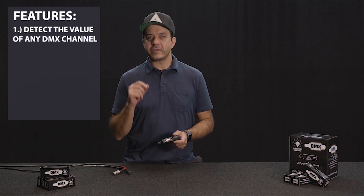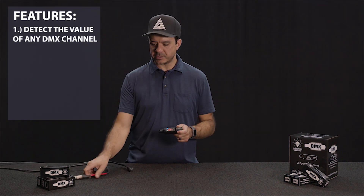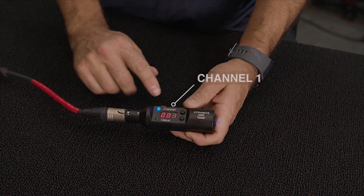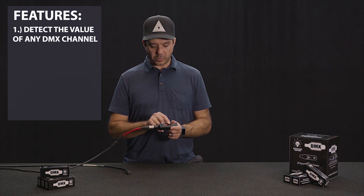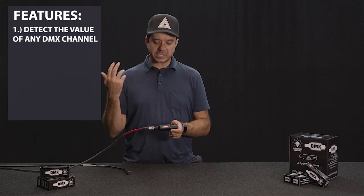First of all, it can detect the value of any DMX channel. Simply tune the DMX Tester to the channel that you want to listen to and plug in your cable. So right now this is saying channel one is at 50%. From there you can press up or down, go to another channel, and you can see channel seven here is at zero percent. That's the first feature.